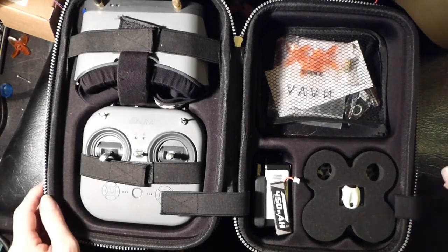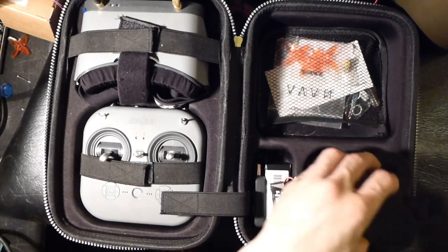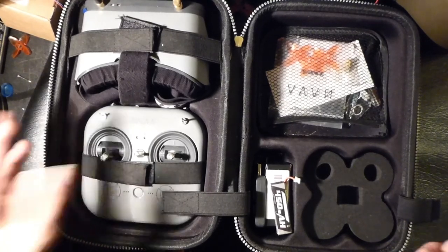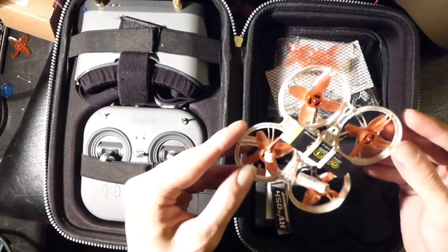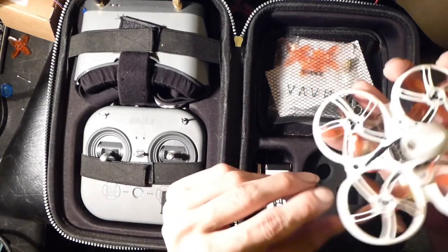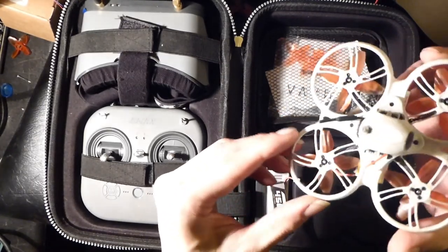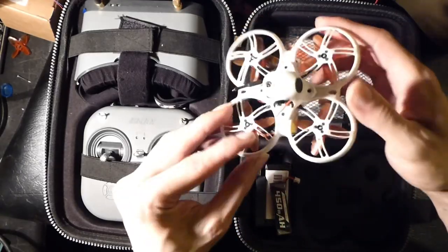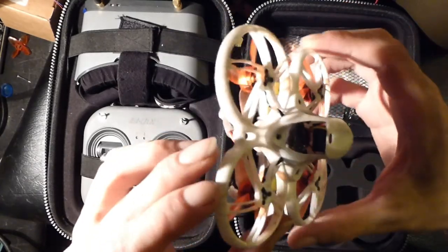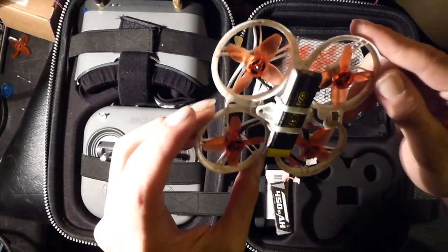I'm sure you've seen other videos about the Tiny Hawk 3 ready-to-fly kit — you don't need to know about how the goggles come apart or how the remote is a D8 transmitter. I prefer to talk about how your experience with the drone hopefully goes similar to mine. So far I've been able to beat the ever-living shit out of this thing. You can see it's kind of dirty, but it's held up to two months worth of abuse and it still works.